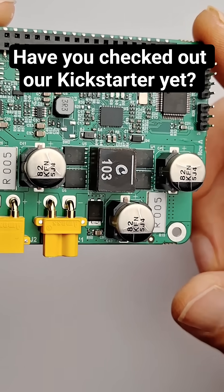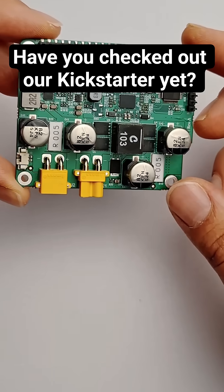You can learn more about the PV Pi on our Kickstarter page, which is currently up. Thanks for watching and I'll see you in the next one.